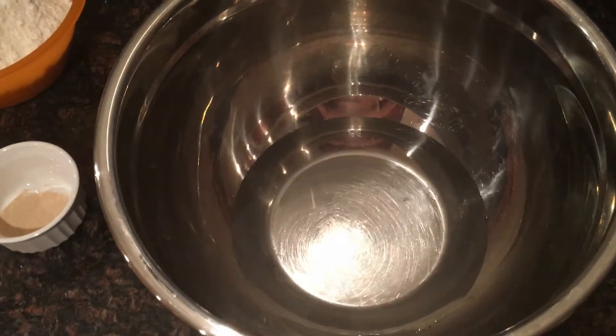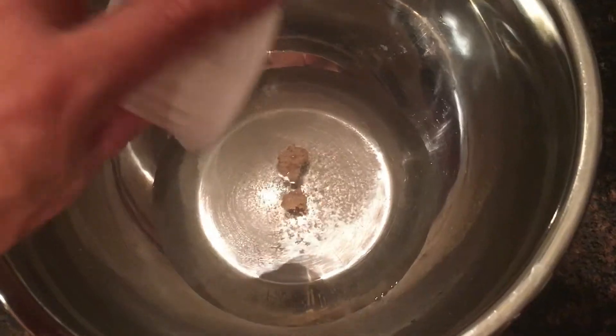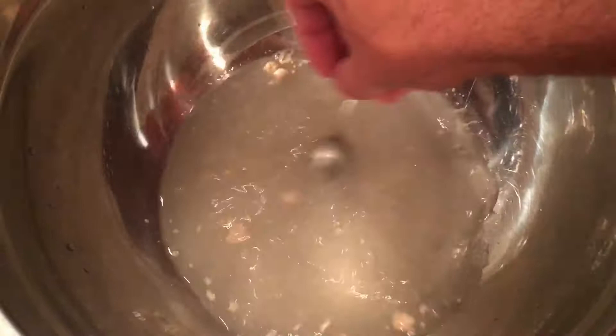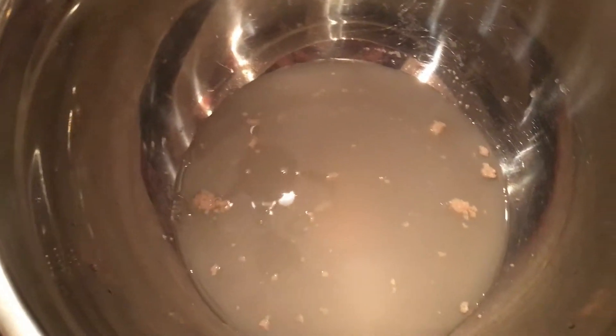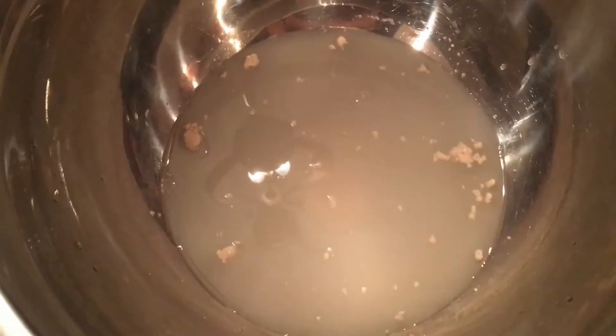For this wonderful ciabatta bread recipe, we're going to have about 420 grams of warm water. To that, I'm going to add 1.5 grams of active dry yeast — that's about half a teaspoon — mix it up, incorporate it, let it activate. Then I'm going to add 450 grams of baking flour — I'm using King Arthur baking flour tonight. And this is going to be my poolish. I'm going to cover it and let it sit overnight. Tomorrow morning we'll incorporate the rest of the flour to make this wonderful dough.